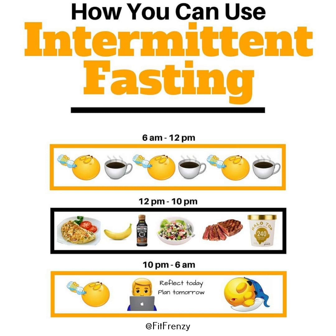Squatting is a powerful lower body exercise that targets the quadriceps, hamstrings, glutes and calves, as well as the lower back and core for stabilisation. It's a functional movement that mimics everyday activities like sitting and standing, making it essential for building leg strength and endurance.